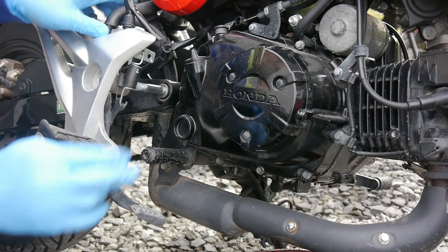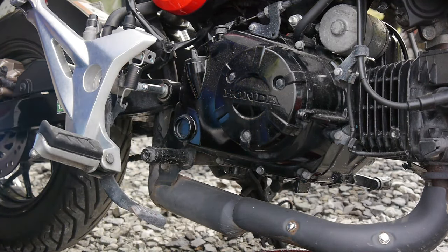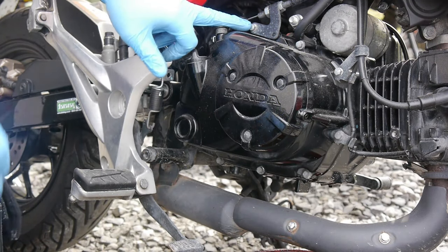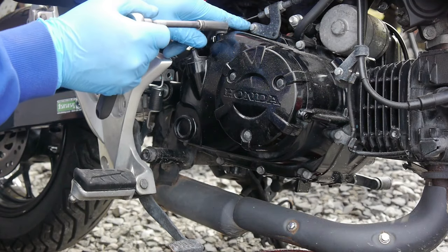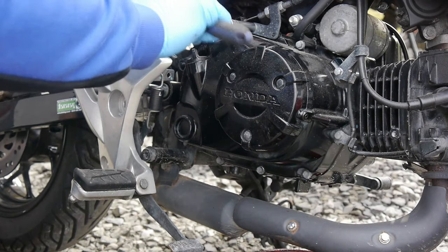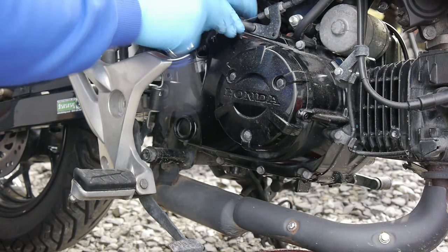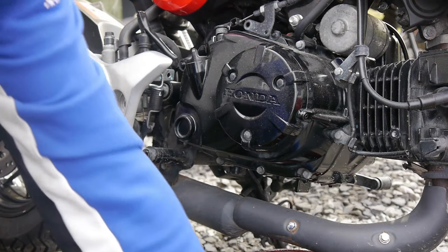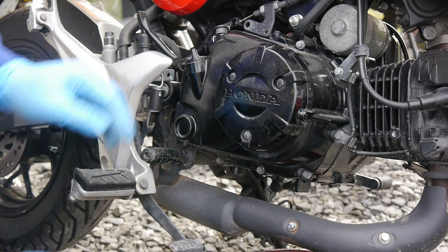It won't be removed completely, just enough to give us access to the bolts. Next we'll remove the clutch cable — just remove this little nut first to make it easier. These are 8mm bolts. Just set them in order somewhere safe so you know which way they came off.